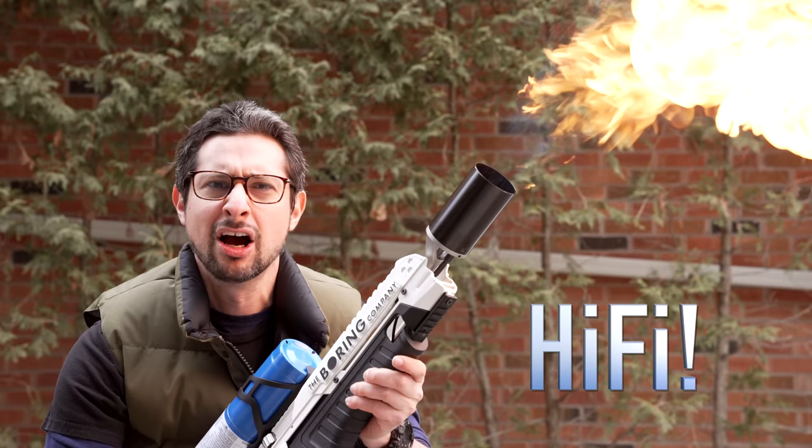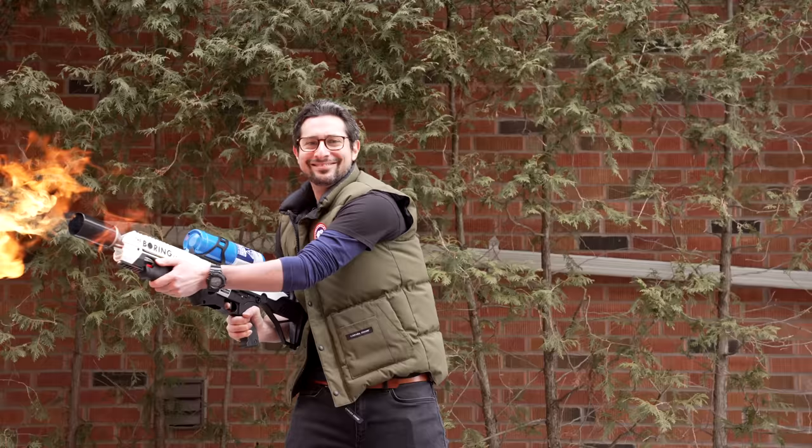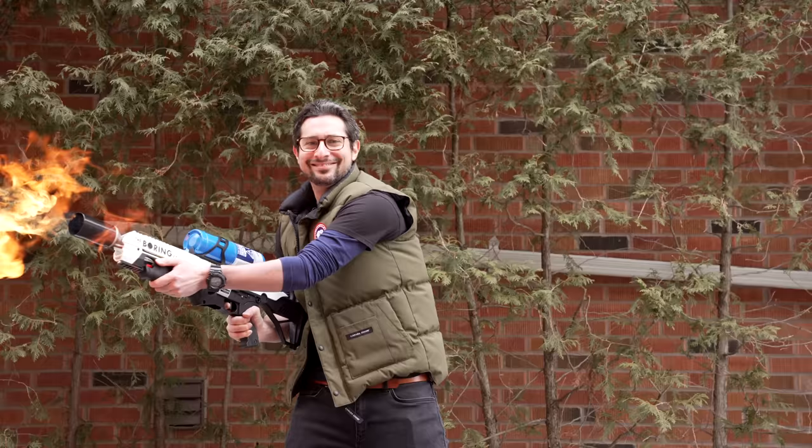Before we begin, allow me to introduce myself. I'm Mr. Chibbs, and I review stuff that gets me fired up. Lately it's all been hi-fi related, and I have a lot to unpack here. Everything we talk about today is my own experience and not influenced or sponsored in any way.